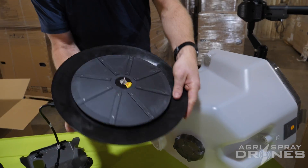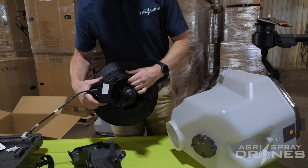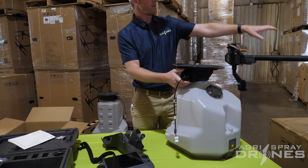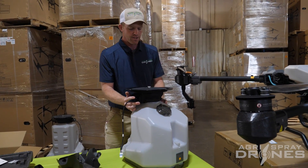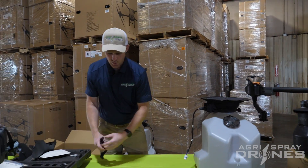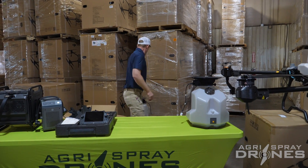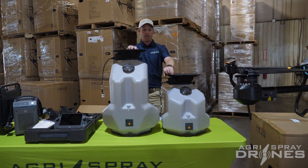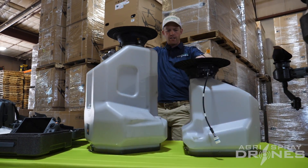We have a spinner disc on the bottom and gates right there. This sits on those same scales — the same scales the spray tank uses — so controlling your rate and calibrating for rate is extremely easy, just like on the T40. I have the T40 spreader tank behind me for a size comparison — you can see it is almost exactly half the size.